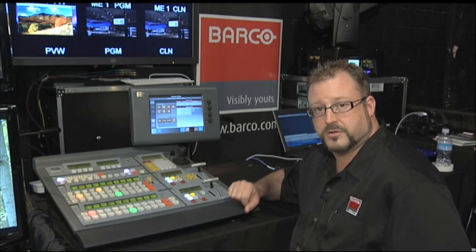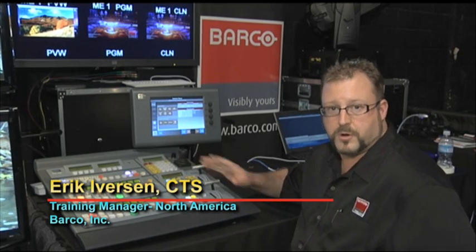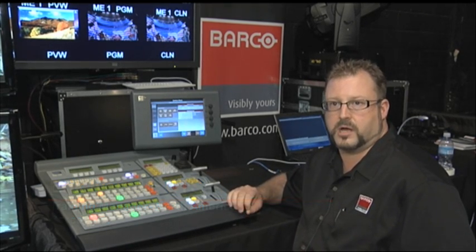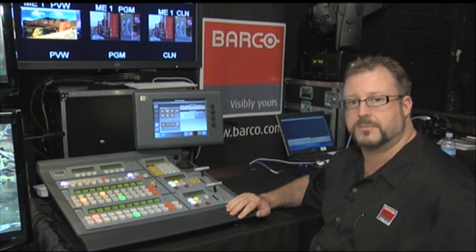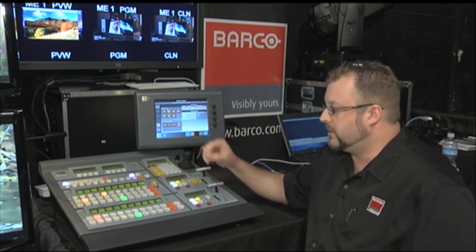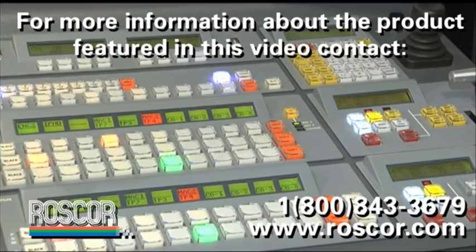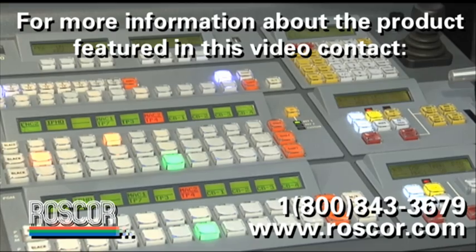The FSN uses Barco's proprietary scaling technology, the Athena Scaler. It allows us to do both production switching as well as having presentation devices such as computers and other formats of video come into the switcher. The basic premise is everything comes into the switcher, gets scaled to the native resolution of the switcher, and then we're able to execute like we would on a production switcher. So you've got your half ME bus, preview and program, a full ME bus with keyers, and the ability to bring in a variety of inputs.